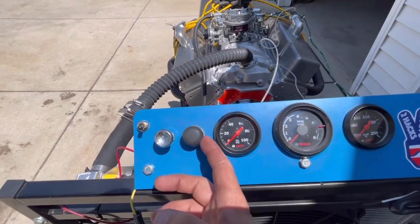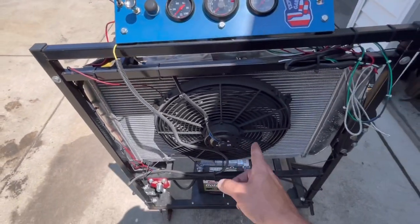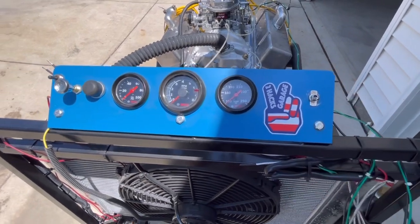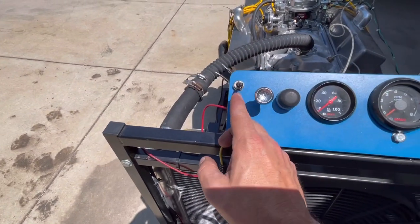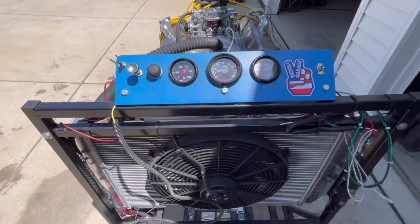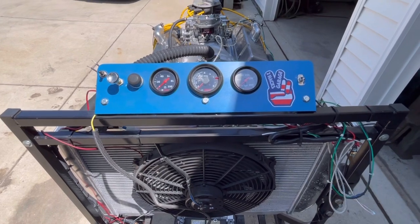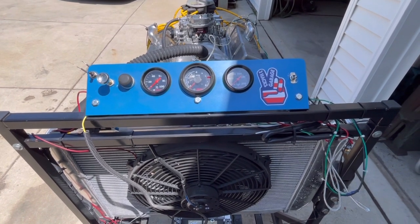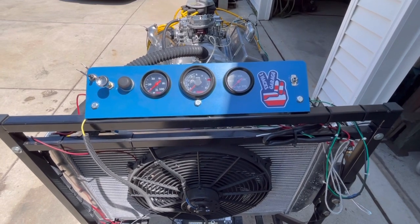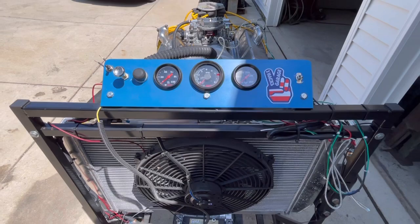This here actually controls the fan, which is the cooling fan. We have an ignition switch, and this is actually being wired up right now for the electric water pump, which I'll explain in a minute. So you have your gauges and you have your push button start. Just like a car, you have your gauges to make sure everything is cool, calm, and collective. You can run this without having to worry, and if something happens you're able to see it right there.